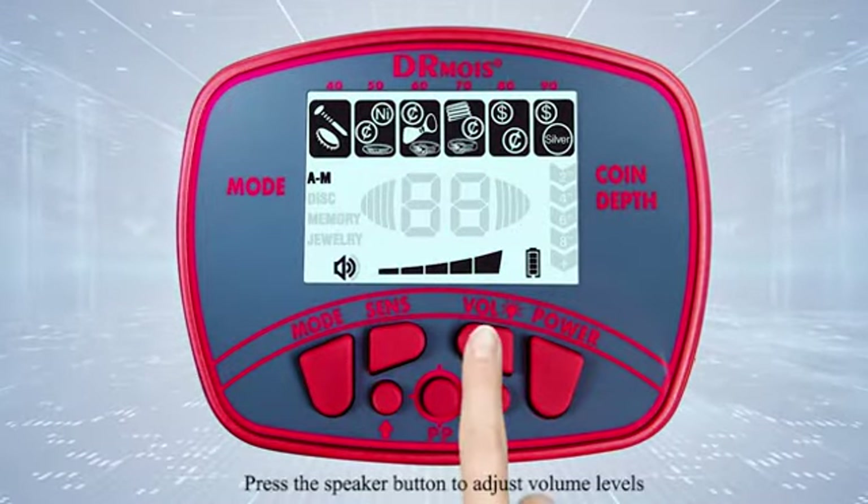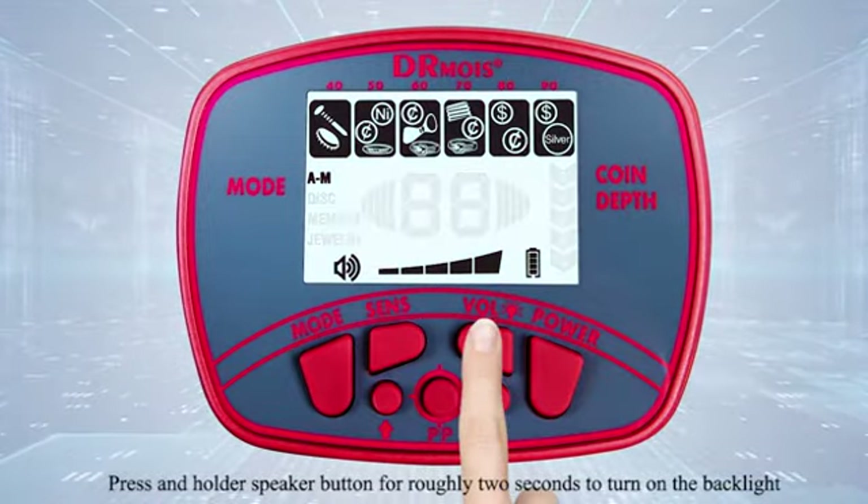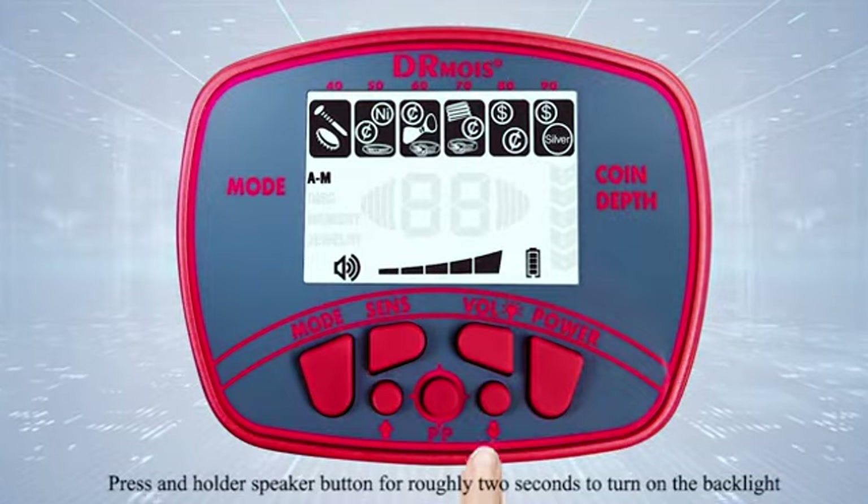Press the speaker button to adjust the volume levels. Press and hold the speaker button for roughly 2 seconds to turn on the backlight.